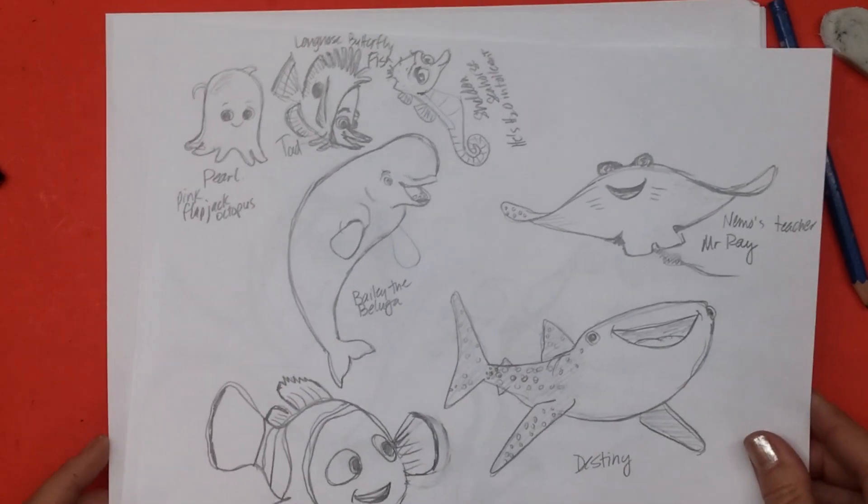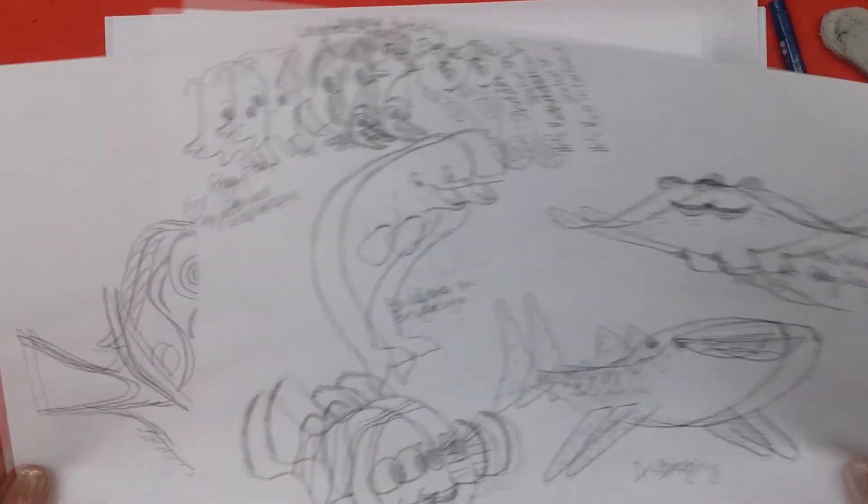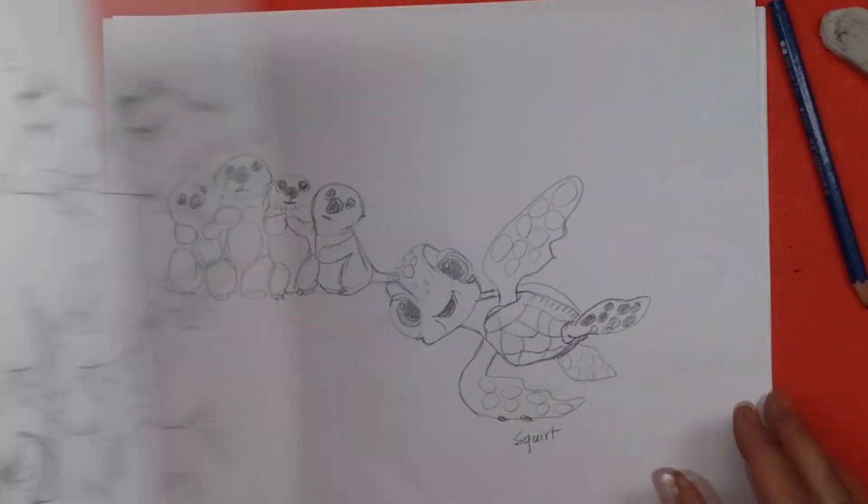So I'm going to look back at my reference sketches that I started off with while I was looking at the internet. The movie's not out yet, so the only way I could find pictures of these guys was online — but of course, that's where we find everything, isn't it?